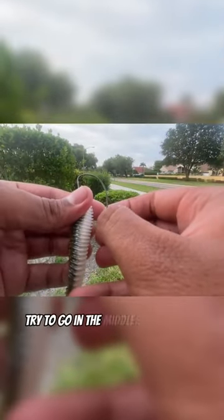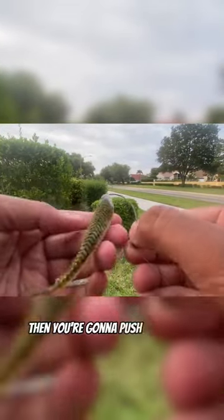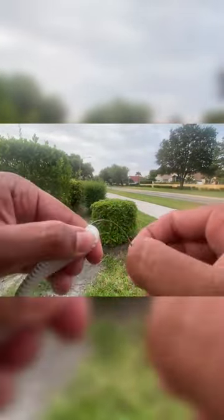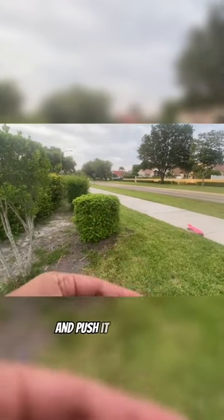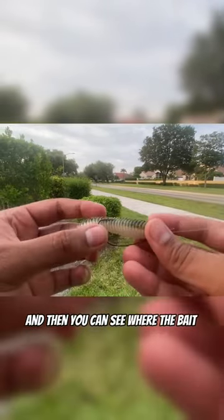I'll show y'all how to Texas rig a bait. You're going to put the hook in the middle of the bait and push it through until the curve. Then you're going to push it up to the lid, and you can see where the bait lines up.